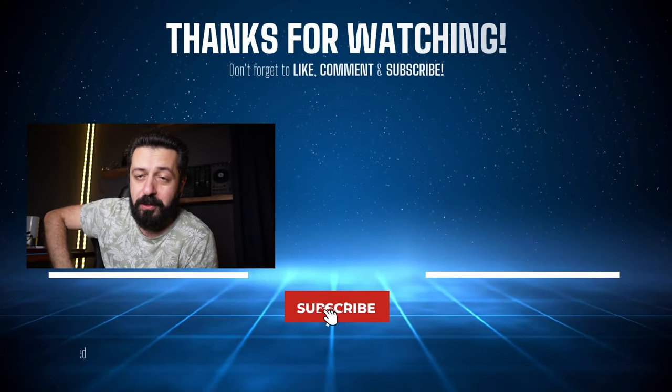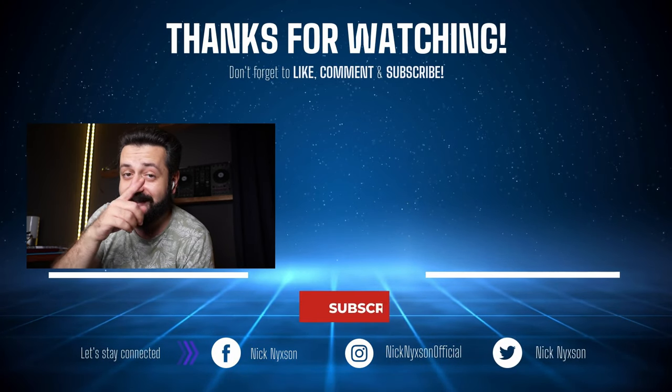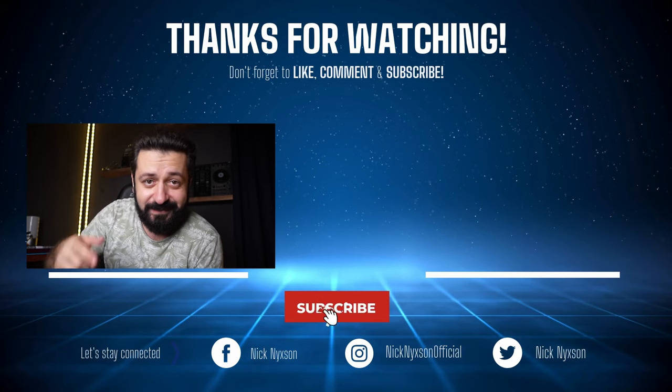I hope you liked this type of video. I want to record more conversation-style videos discussing different topics related to gaming and tech. Let me know what you think in the comments below. Thank you for being here with me. Like the video if you liked it, subscribe for more videos like this one, and I'll see you in the next one.